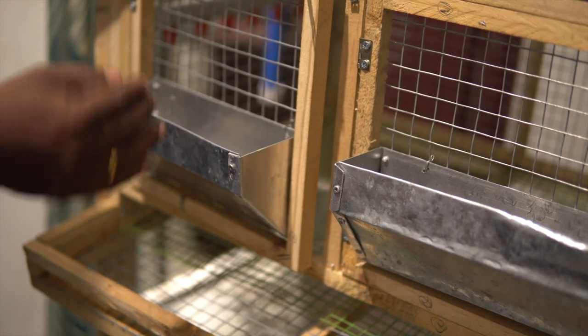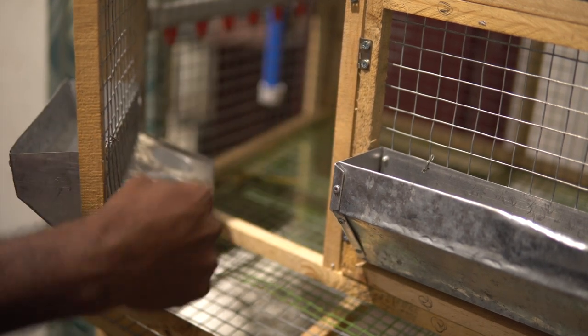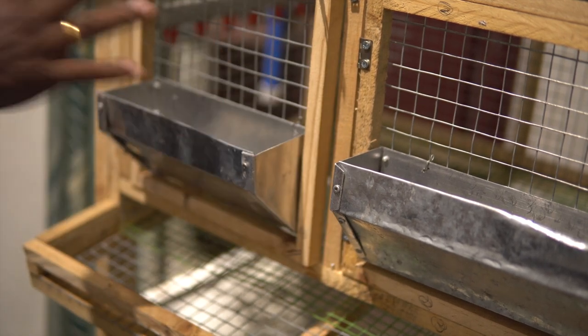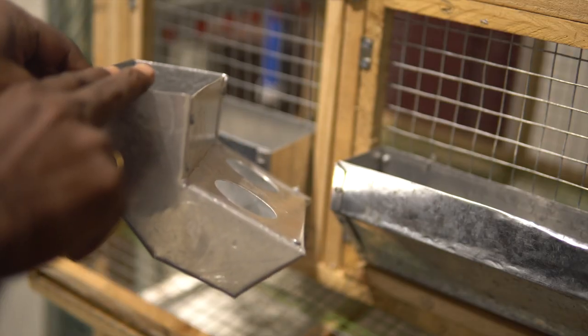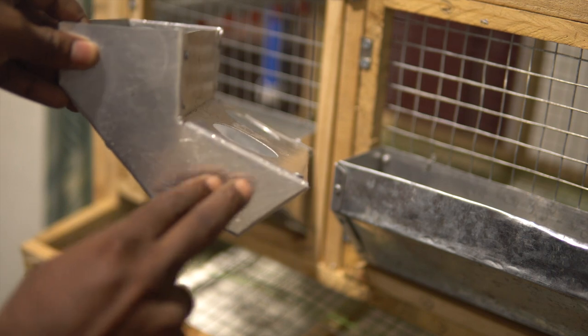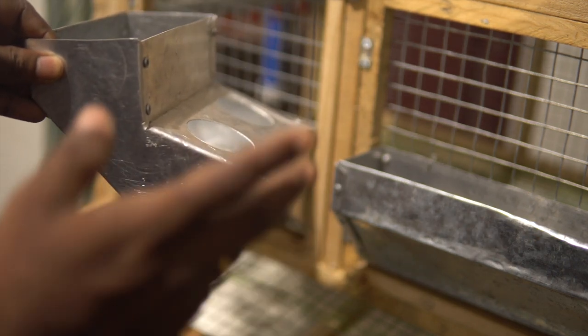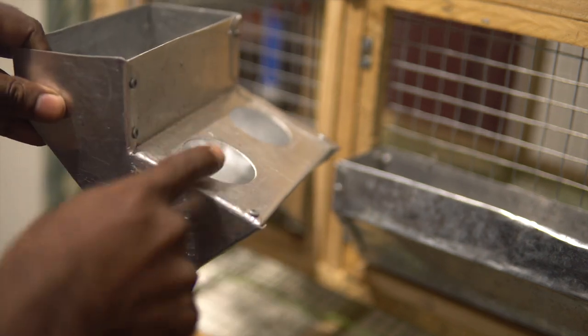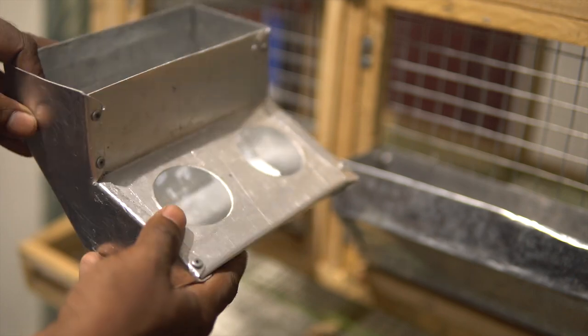You can see that the part where we put the food is outside the cage, and the part where the quails feed is inside the cage. This way we don't have to open the cage too often. When we put food in from here, it travels all the way and settles down inside. The quails can access the food, and since quails do not overeat, even if they try to displace food, all of it stays inside and they can eat whenever they feel like.